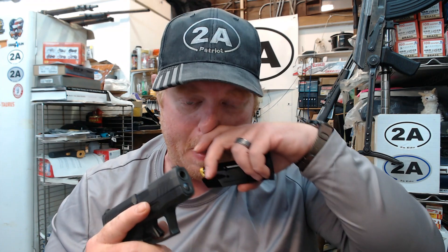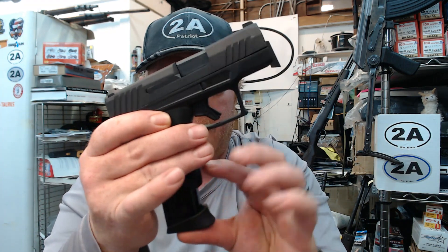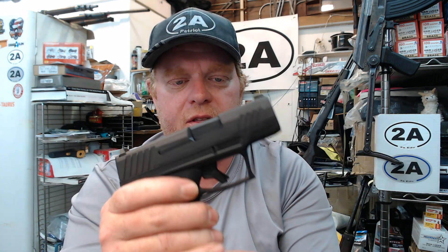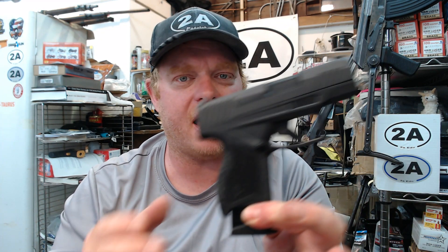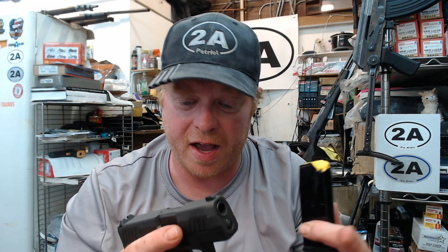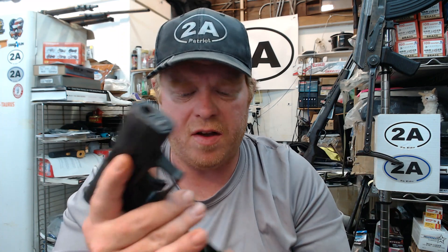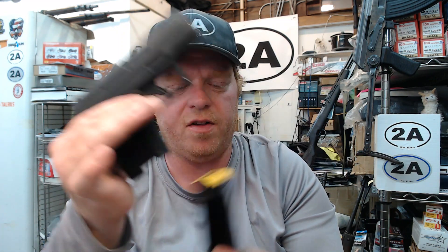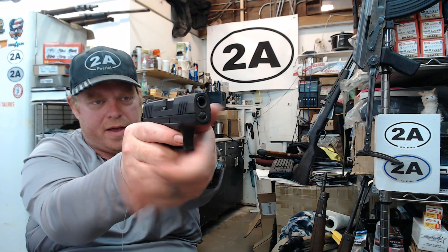I want to emphasize one more time for newer people into guns — yes, I showed you how it will hold the slide open, yes I can release it, but it's not designed for your gun. Don't even think about trying to cram it in there. That will only ruin either the mag or your ejector, or worse. Just be careful — this is not designed to fit in there.